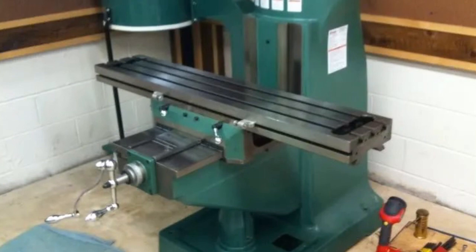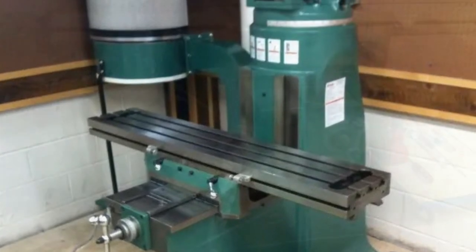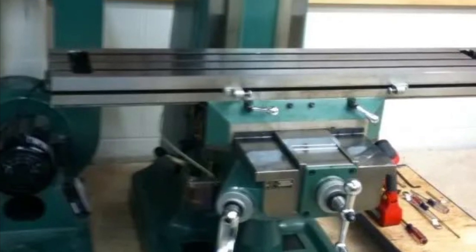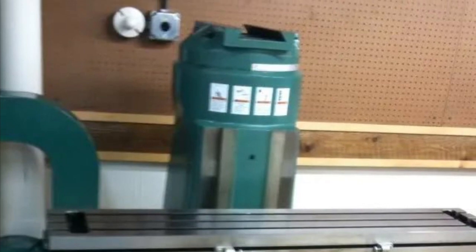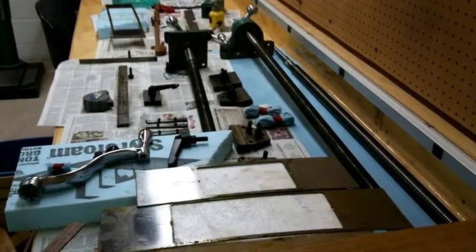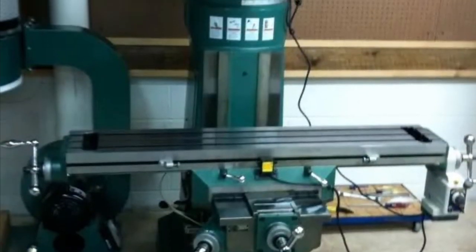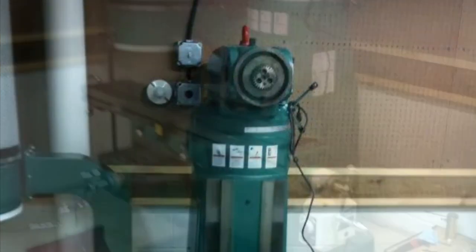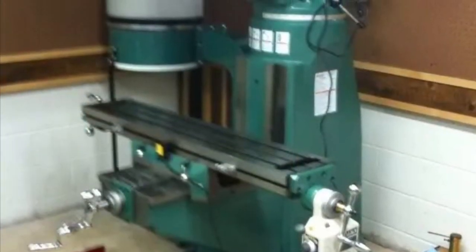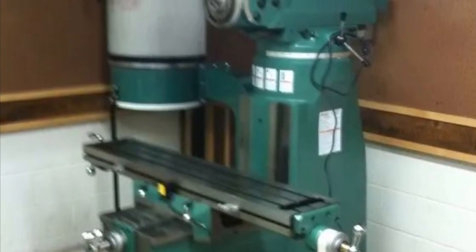From here on out it was basically putting all the puzzle pieces back together. There was a plethora of parts out on our benches — you guys will see a picture of that — which was quite a venture to then slowly put all this stuff back together. But my father being a toolmaker for 40 plus years, these machines are kind of like running a sander for a woodworker. He knows them like the back of his hand and everything just went back together really nice.